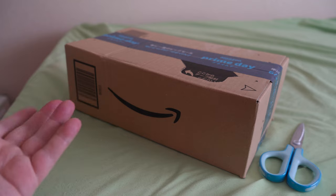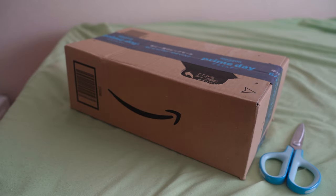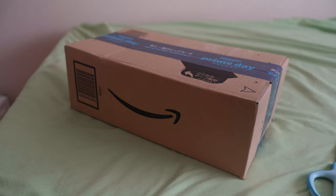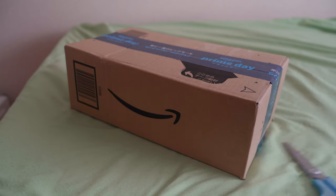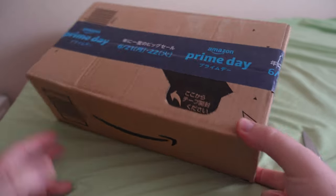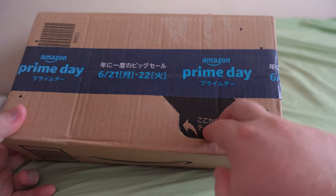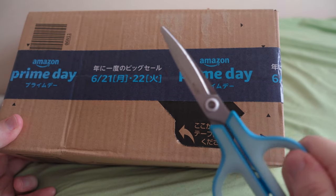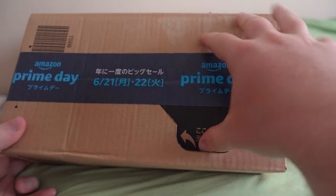Here we have the box. One caveat: I did get it used, and it said it didn't come with the original box, so this is pretty much all we got to work with. I may or may not need my trusty scissors because this particular box has an easy open. So we'll try this, and if it don't work, we'll bust out the old tried and true.